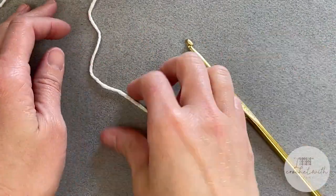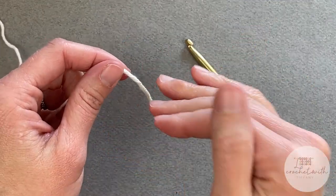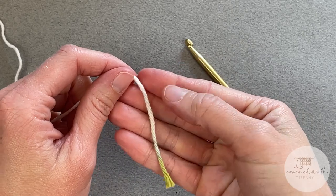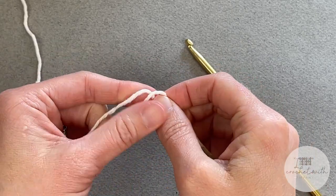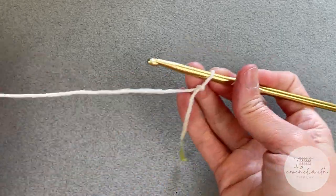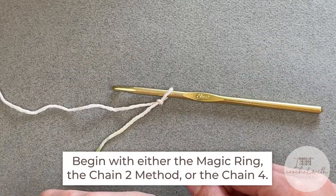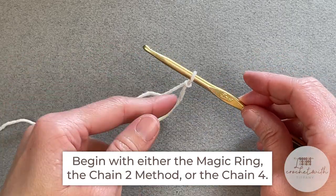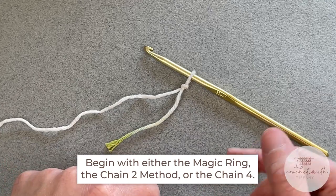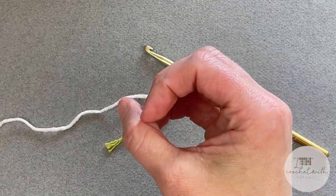We begin with our yarn and our crochet hook. Start with a tail — it doesn't really matter how long it is because we are not weaving this end into the project. Create your slip knot and attach your crochet hook. To begin, we are working in rounds. You can either begin with the magic ring, the chain two method, or the chain four method where you slip stitch and form that circle. You can use any of those because they all facilitate working in a round.